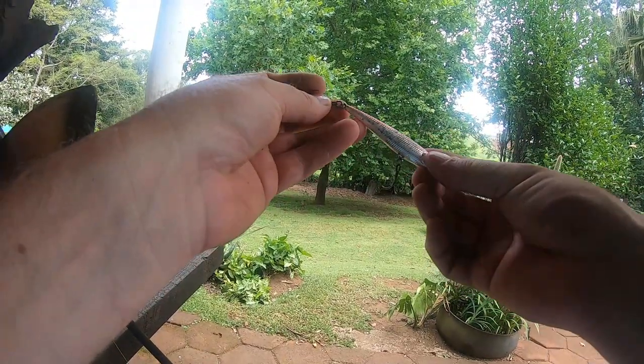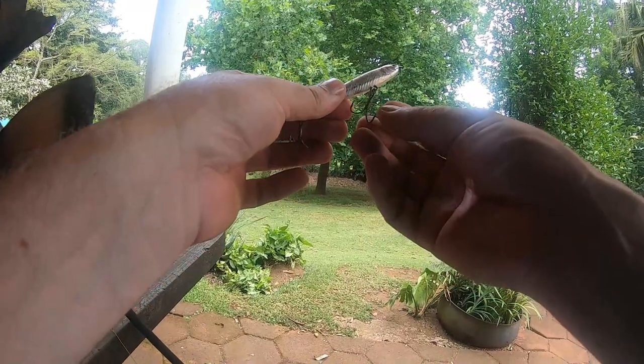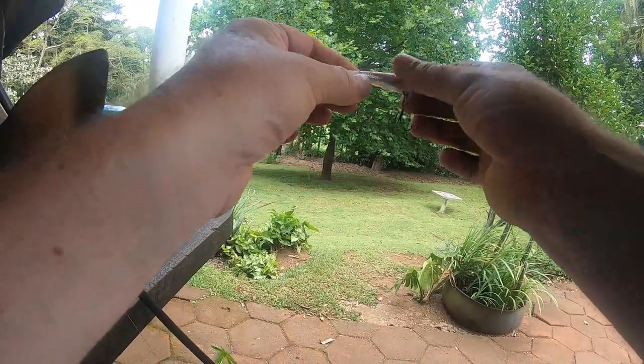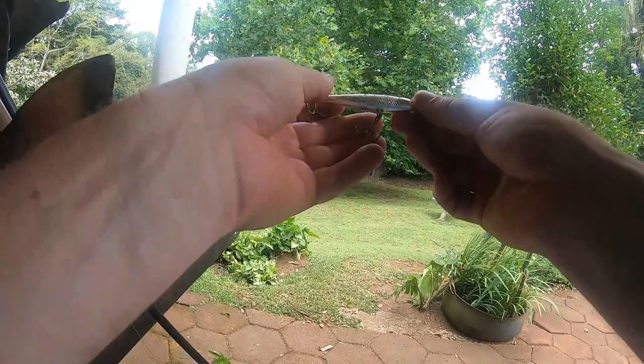I just want to talk to you about these winglets. These winglets are deadly baits — they're absolutely brilliant, one of the best finds I've ever made. They catch fish, they catch a lot of fish.